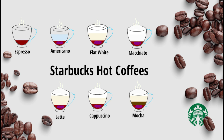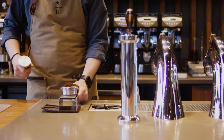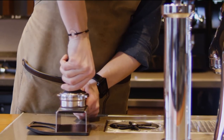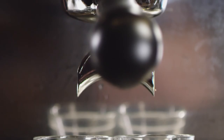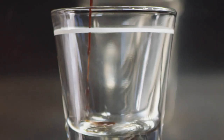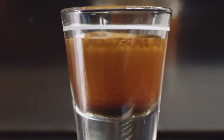Hi viewers, we are talking about different types of hot coffees in Starbucks today. Let's start with the basics of all, the Espresso. Espresso is a shot of concentrated coffee. It's made by forcing hot water at a high pressure through finely ground coffee beans. It's basically a strong coffee and hence it's used as the basis for all the other coffees.